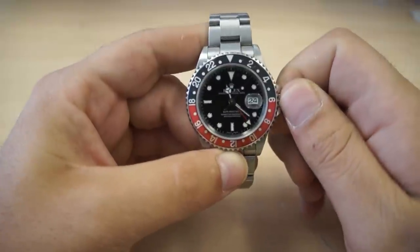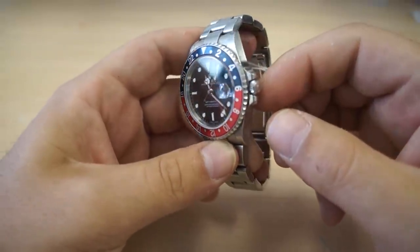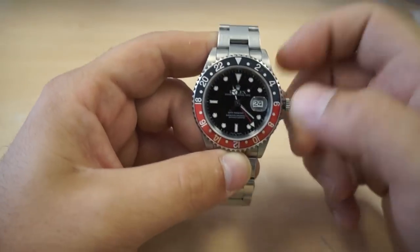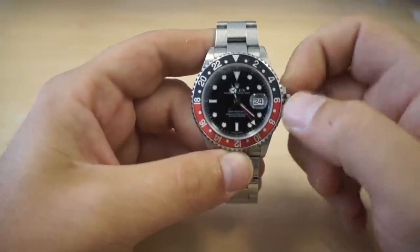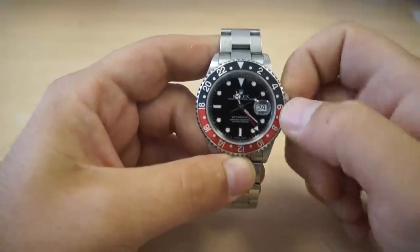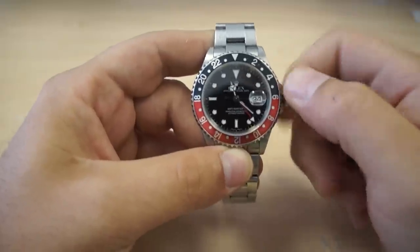In order to set your dual time zone, what you're going to want to do is unscrew the crown of the watch by turning it counterclockwise until it pops out into its winding position. This is the position you would go to once you haven't worn the watch for a couple of days and the movement has stopped — you simply turn it clockwise about 40 to 50 times and the second hand will start moving and jumpstart the movement.